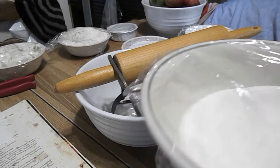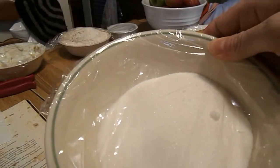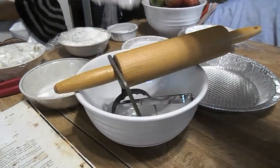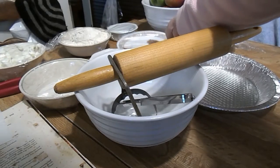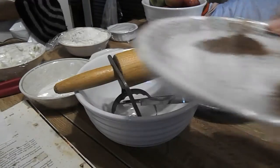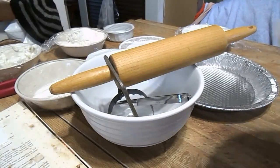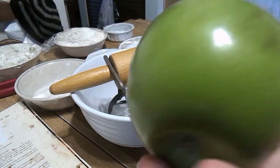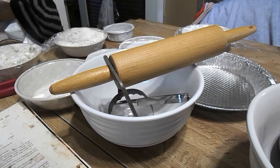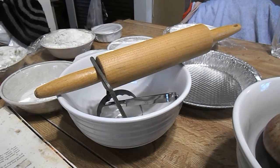Now you're going to get the ingredients ready for the actual filling. You're going to need three-fourths cups of sugar, a one-fourth cup of flour, a half teaspoon of nutmeg, a half teaspoon of cinnamon, and a pinch of salt. And you're going to need some apples — one big green Granny Smith, and then six red apples. You're going to need tart apples.